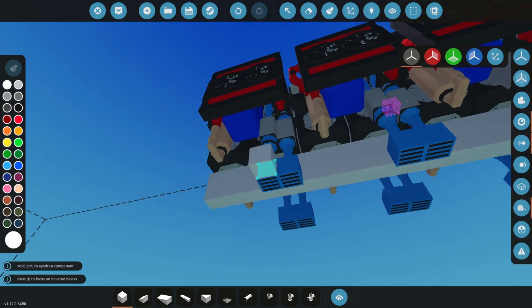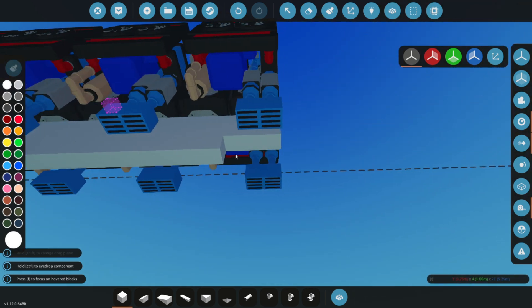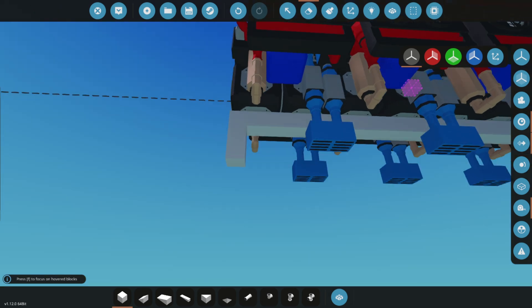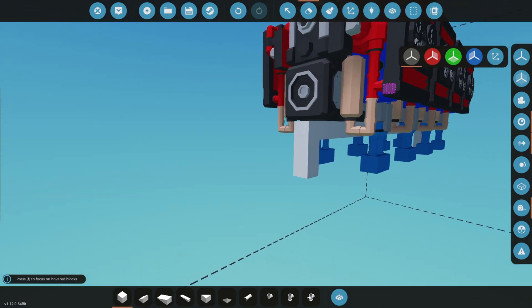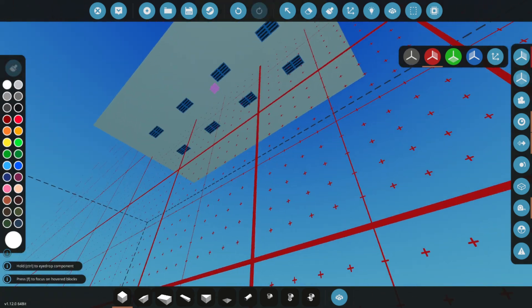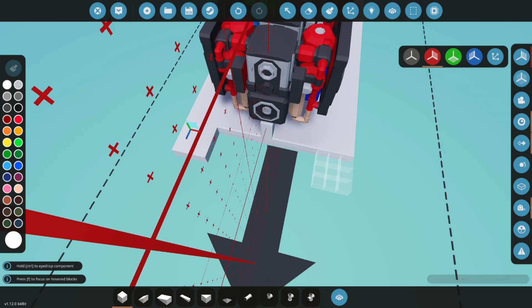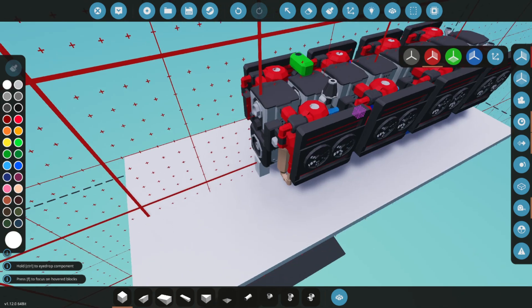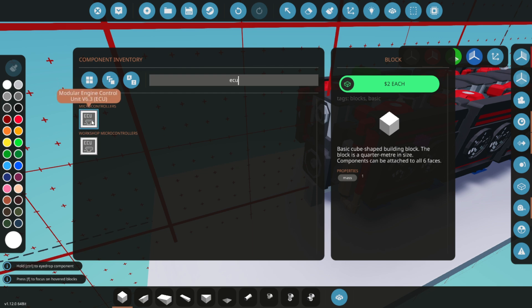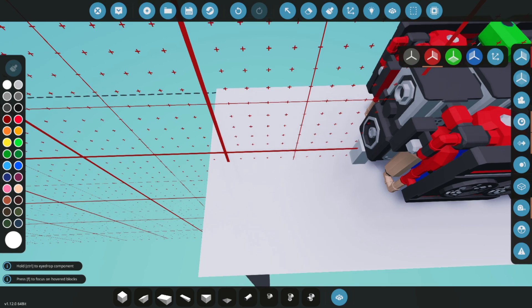Next, we'll build a small platform to support the remaining components. This will provide a stable base for mounting the ECU, starters, clutch, and any additional logic. The ECU, or engine control unit, is created by a designer named Zizo — you can find a link to his workshop in the description. He offers many excellent creations to help you get started with your build.